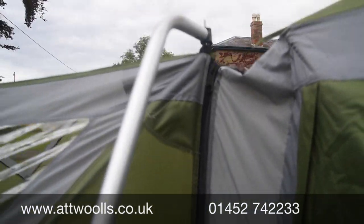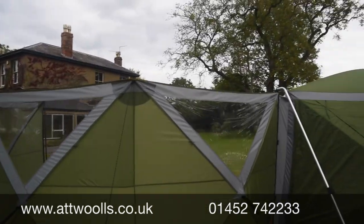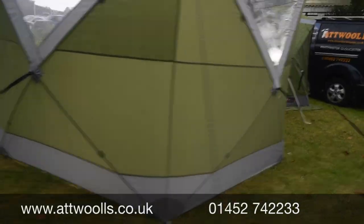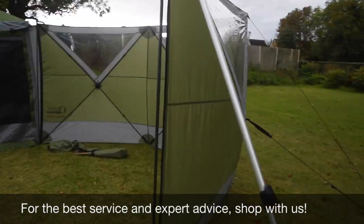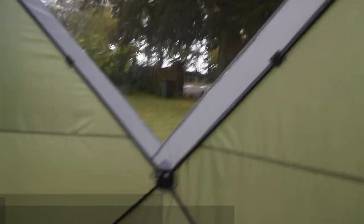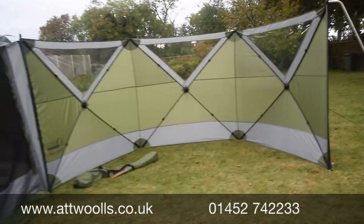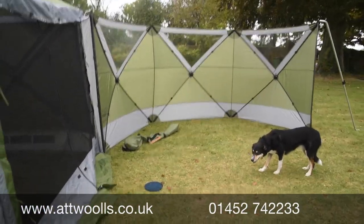Zipping onto the main part, you've got windows for a bit of vision out, so it's not completely closed off. From a low-level point of view, you've got great protection — most people are sitting down on their furniture so it works quite smart. With the hub system, the main structure doesn't need poles fed through; it's just the vertical ones and guide poles that you have to use.